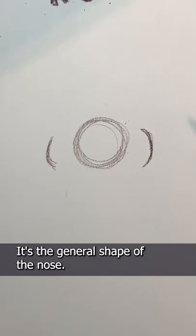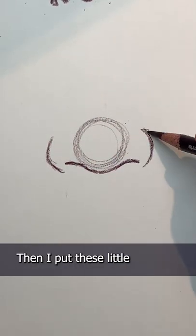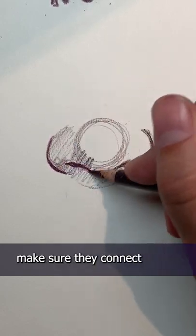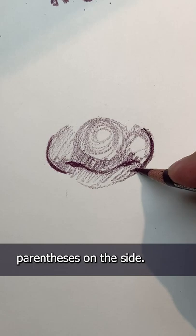For noses, I start off with a circle — it's the general shape of the nose. Then I put these little parentheses on each side. Next, the nostrils. Make sure they connect only in the middle, never touching the parentheses on the side.